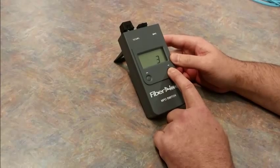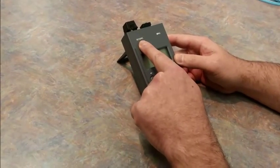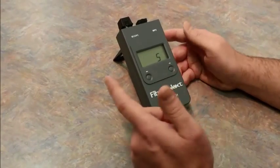On the front panel display, there are up and down keys. These can increment your fiber from the SC connector input to the various different fibers within the MPO on the test port.